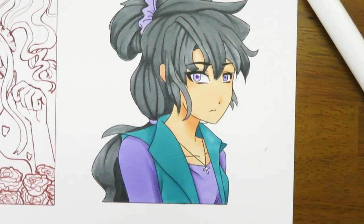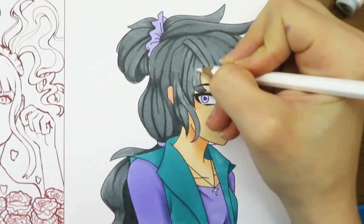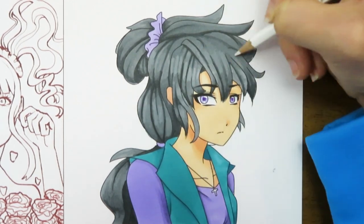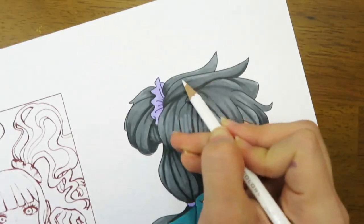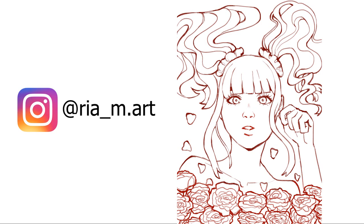I wanted to try to color this whole picture without using any color pencils, but I really felt like I needed to add some highlights to her hair, so I used a white color pencil for the highlights. So here's my finished version of Luminicia50's art — thank you so much for submitting her. And last but not least, we have this picture by Ria underscore M dot art.